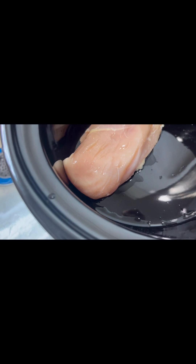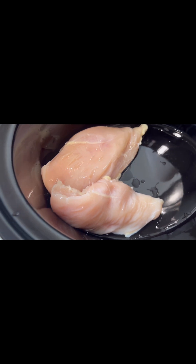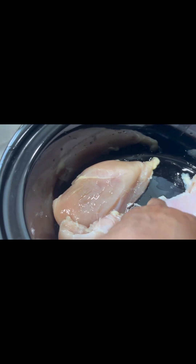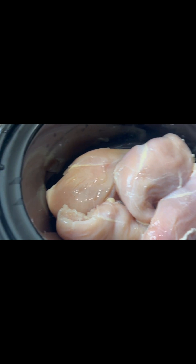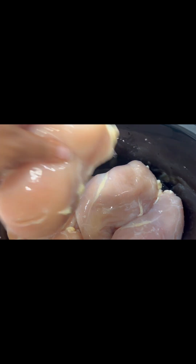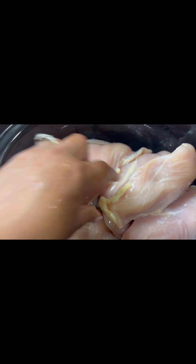I'm just going to put them in there one by one and arrange them in the crock pot. I don't mind a little bit of fat just to give a little flavor, so I won't pull all of it off. As you can see, this is like six boneless skinless chicken breasts.